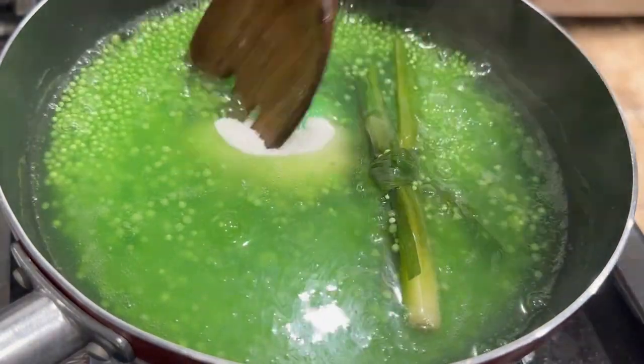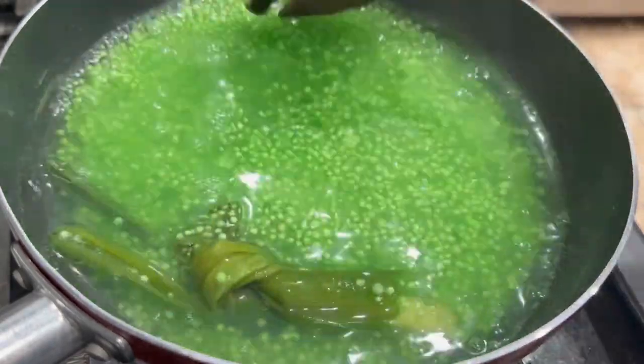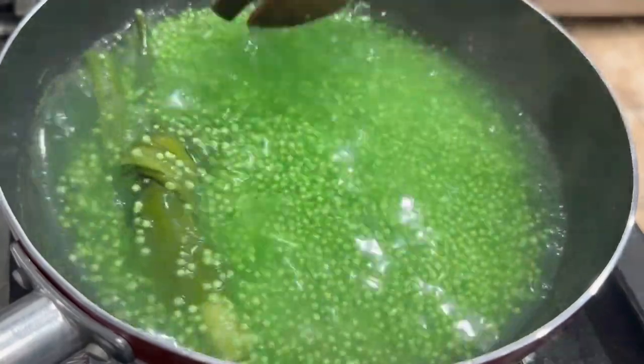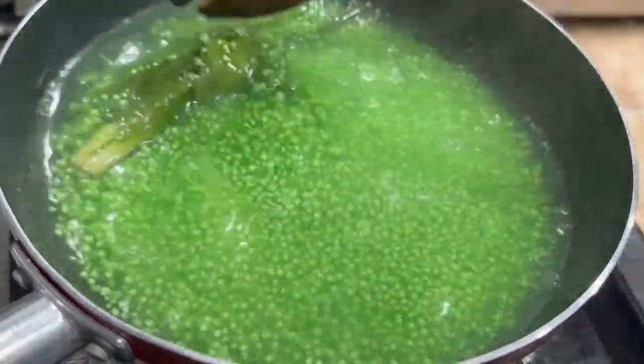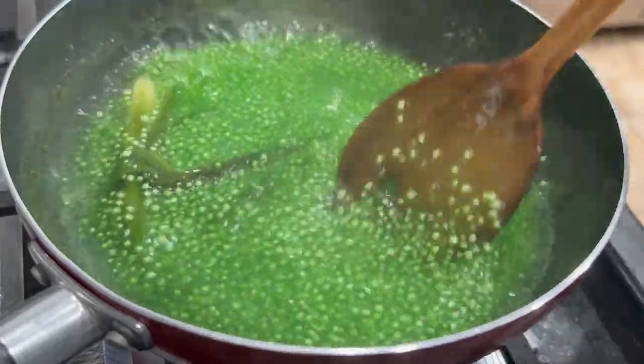We're going to add in our sugar, which is three-quarters of a cup — if you want it more sweet you can add one cup. Then add one tablespoon of pandan flavoring or essence. Give this a good mix. After you've added the sugar, turn the heat down to medium and continue to cook for about 15 to 20 more minutes.